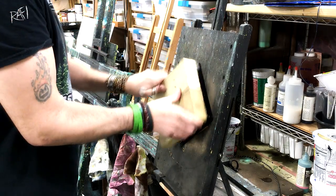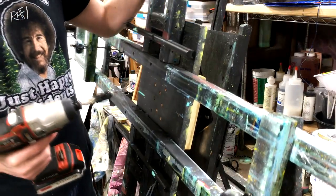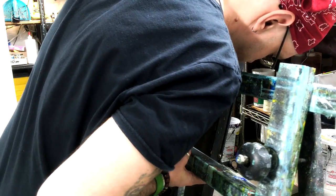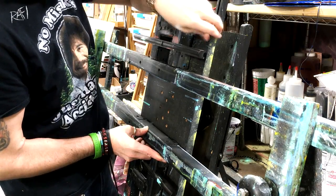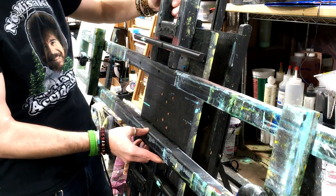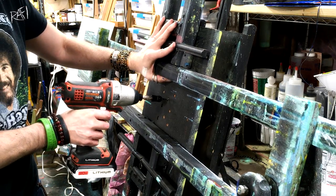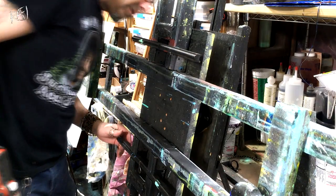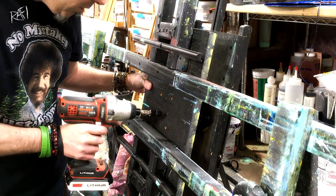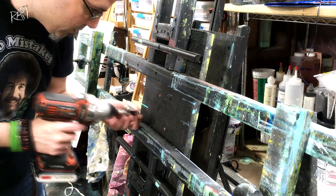That works — perfect. You really want to make sure this is centered. I made the front board the same size as the backboard so I could measure out to make sure they're centered perfectly, and then just throw one screw in there to keep it where you need it while you screw in the rest. You want to make sure that the front part of your easel doesn't fall off.